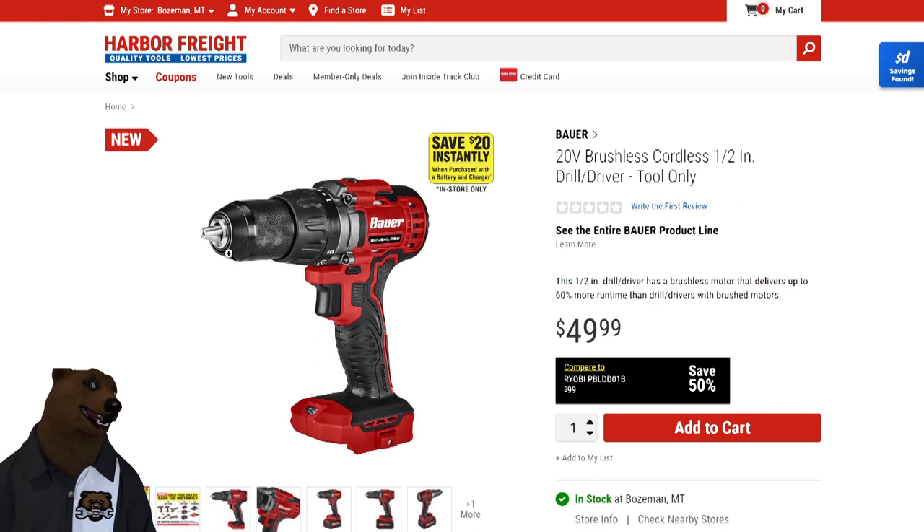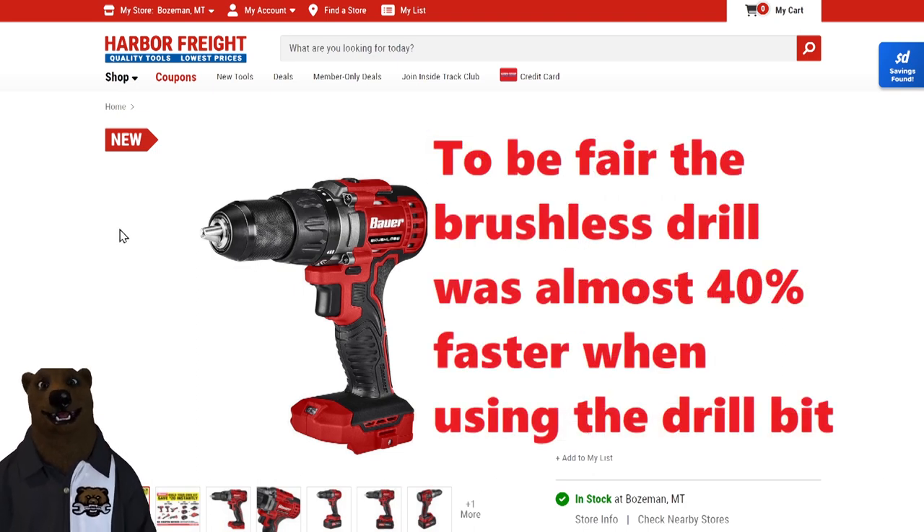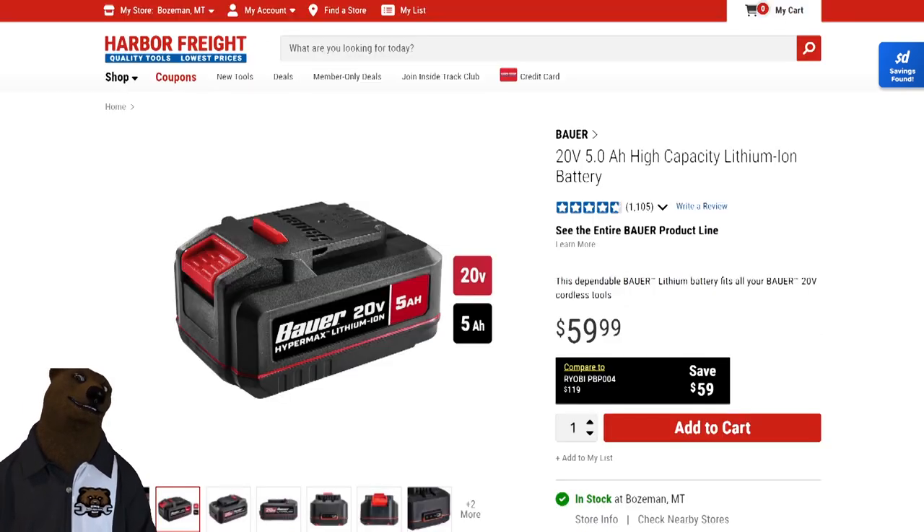The brushless felt a little bit more ergonomic in the hand. If you've got the brushed tool, I wouldn't even say it's enough to switch, as far as performance and everything else is concerned. But do I like seeing it going forward? Yes. Your biggest win — where that brushless is really going to get you something — is when you're doing higher capacity jobs, but specifically battery life. A brushless tool is going to use less battery and make the battery last longer.